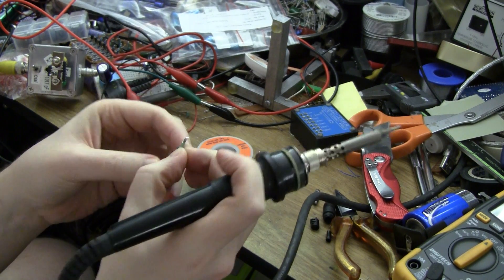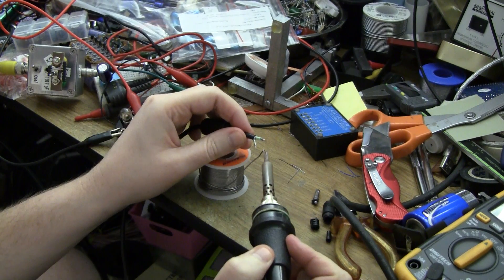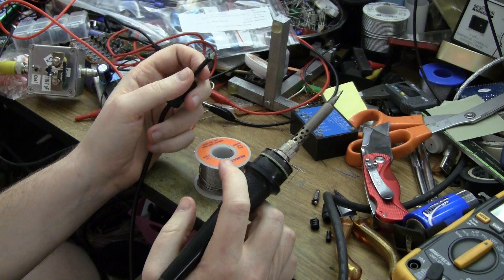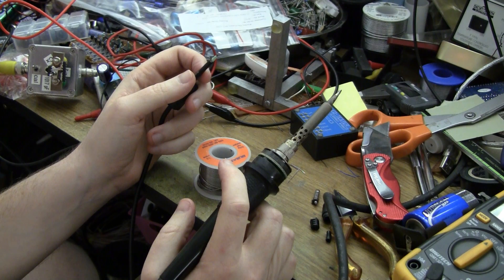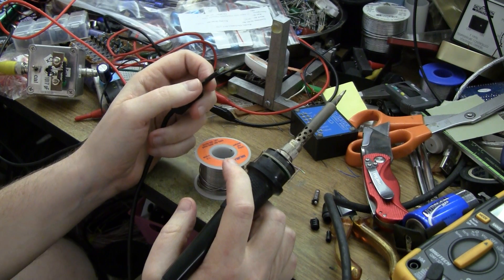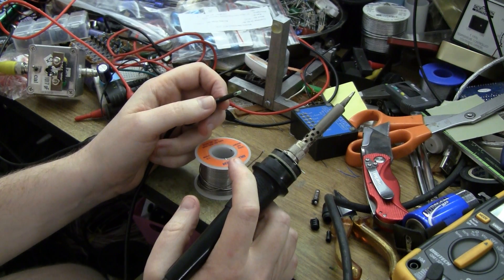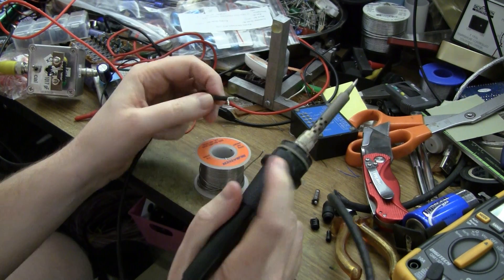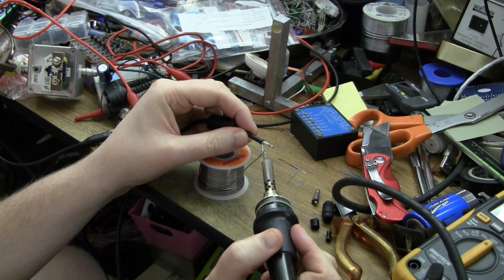Let's have a look at that — it's the same length. I should really put some spaghetti or heat shrink around that. What I might do is wrap some Kapton tape around it for now, and then when I find a bit of heat shrink — probably after I turn the video off because I have a feeling it's over there in a bag — I'll heat shrink it properly.